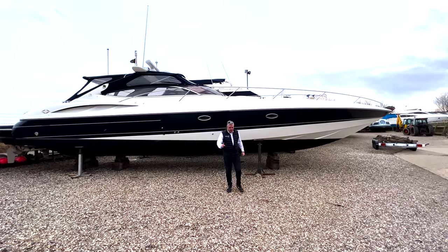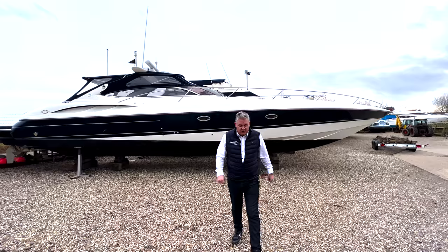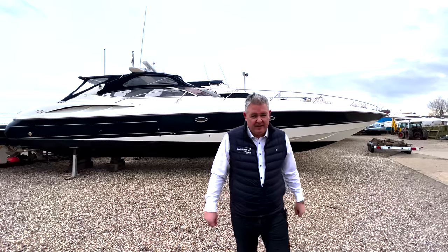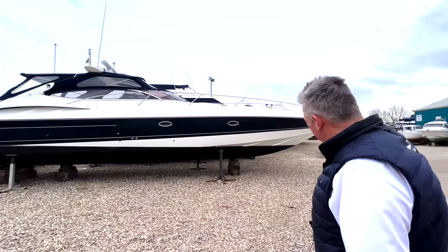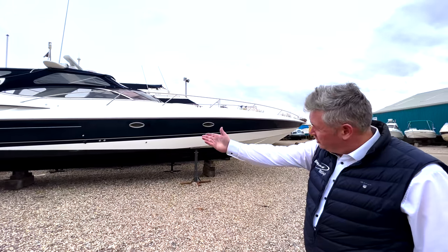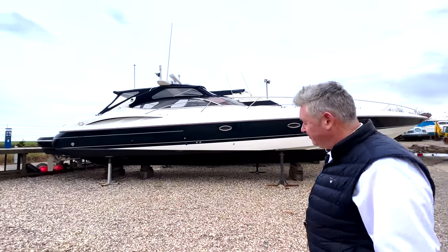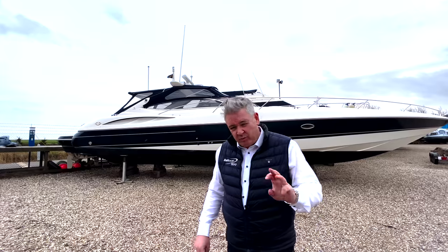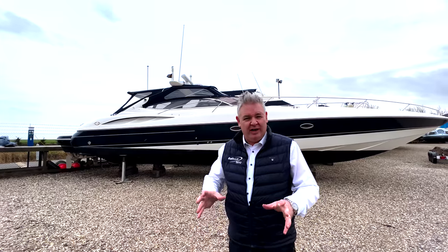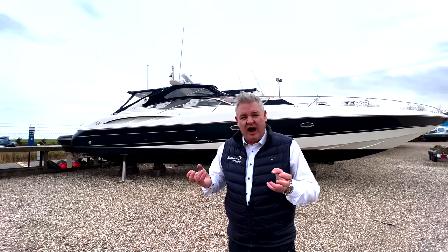Today I'm going to show you this 2001 Sunseeker Superhawk 50. She's like a bullet - super sexy, super fast, super Sunseeker. I'm going to show you the triple engines, the triple drives, and some really nice features. This boat is unbelievable.